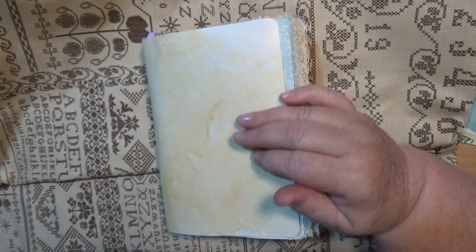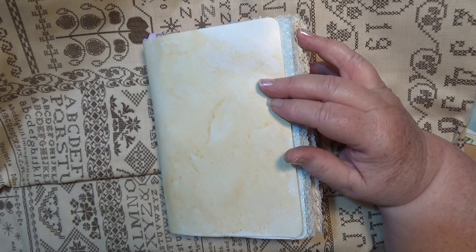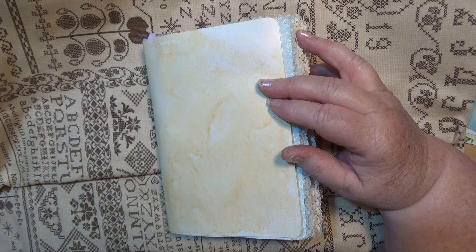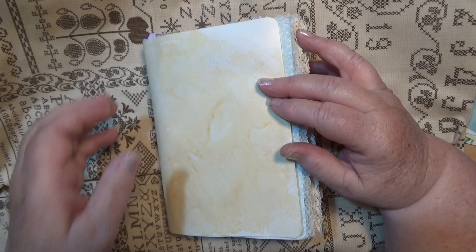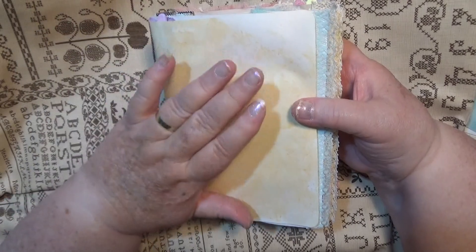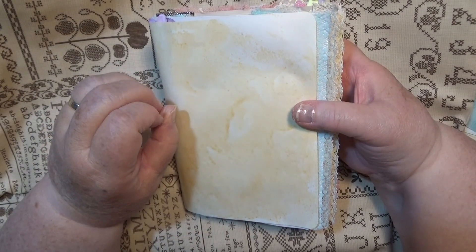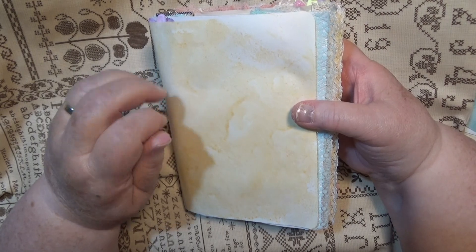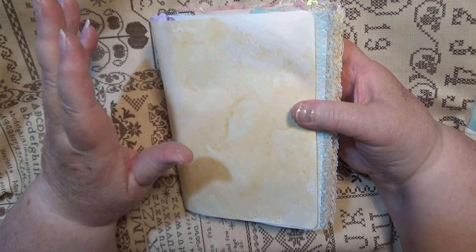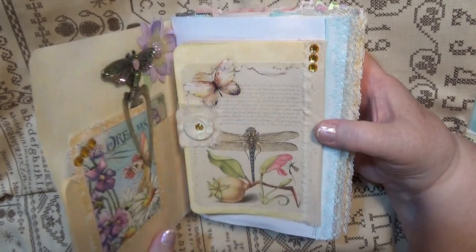I'm thinking about a fabric cover, maybe some stitching, maybe some patchwork — something like that. We'll see what I find and what happens. I'll show you it when I'm putting it in my Etsy, which would probably be soon I hope, but you don't know how things go.